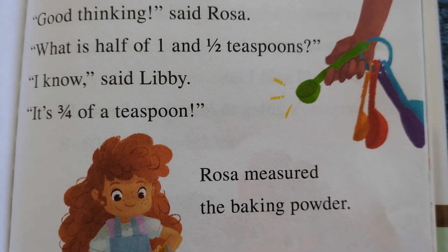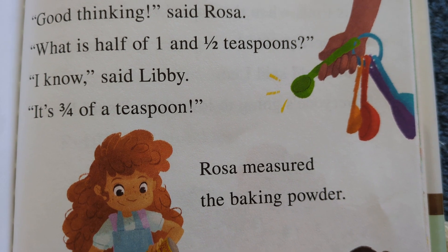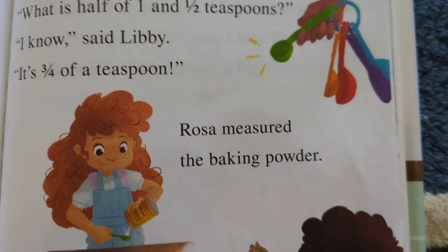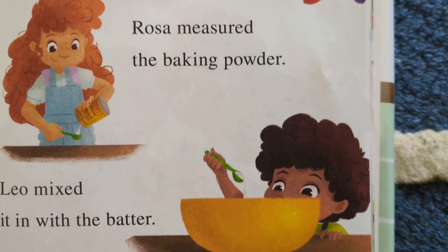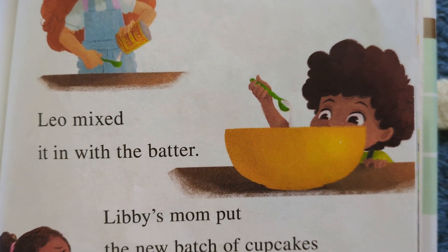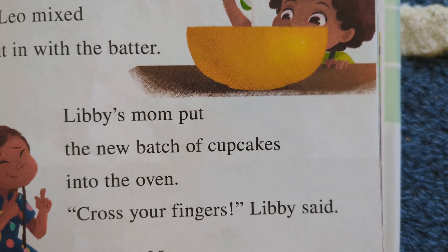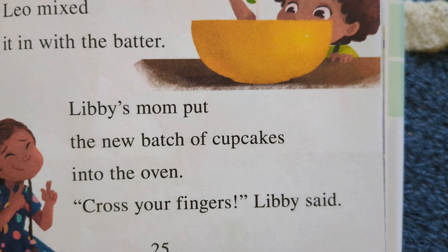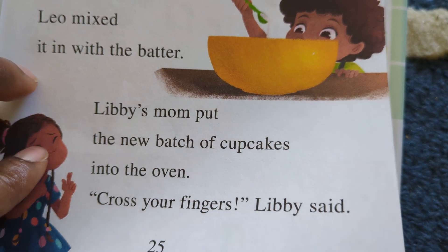'Good thinking,' said Rosa. 'What is half of one and a half?' 'I know,' said Libby. 'It's three-fourths of a teaspoon.' Rosa measured the baking powder. Leo mixed it in with the batter. Libby's mom put the new batch of cupcakes into the oven. 'Cross your fingers,' Libby said.